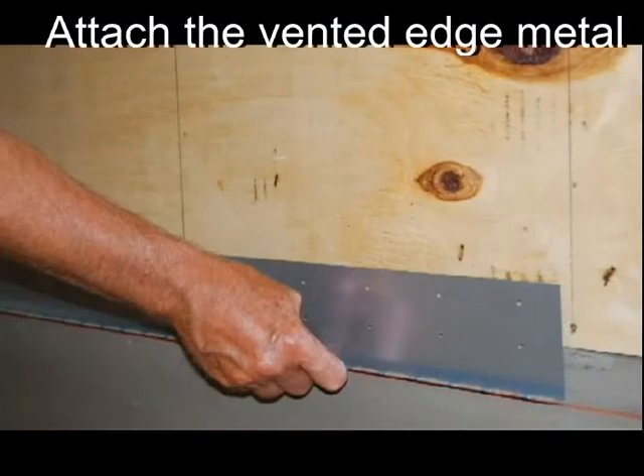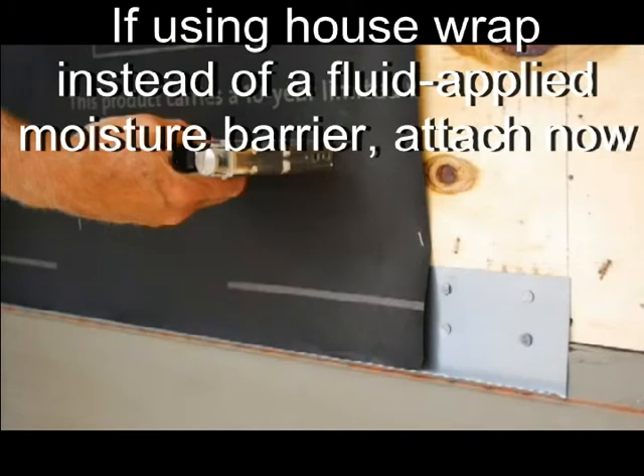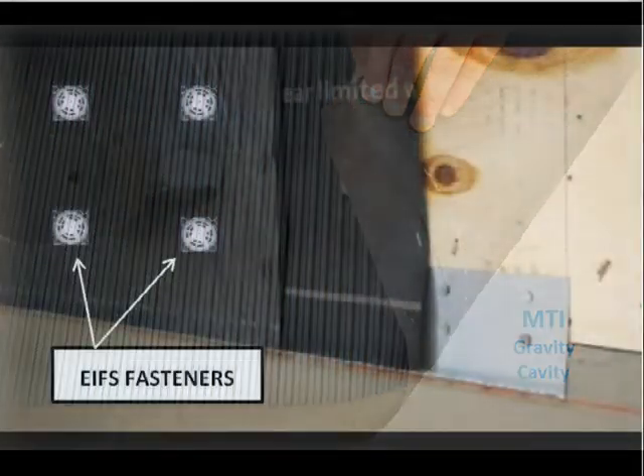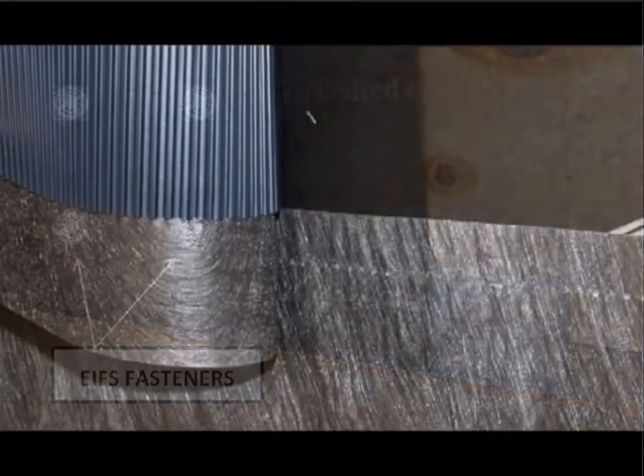Attach the vented edge metal. If using a house wrap instead of a fluid-applied moisture barrier, attach now. Attach the MTI drain plane material using EFIS fasteners or similar, working from the bottom up and overlapping like shingles.